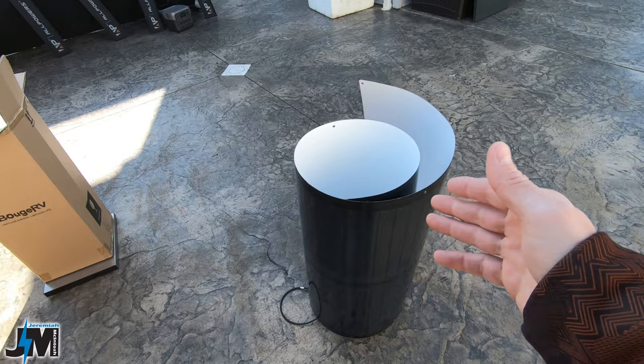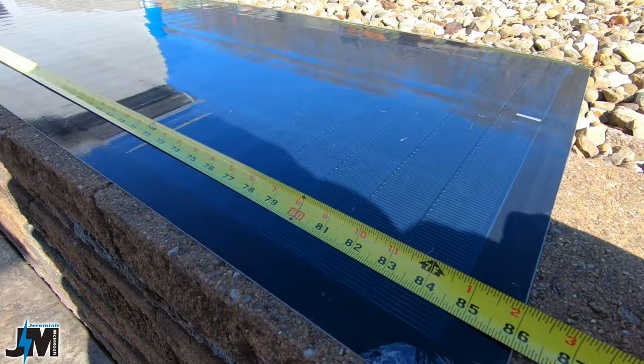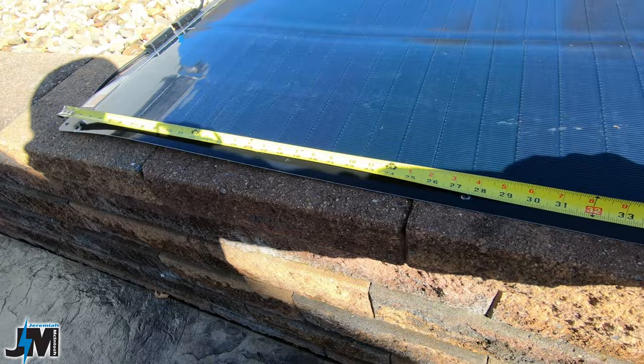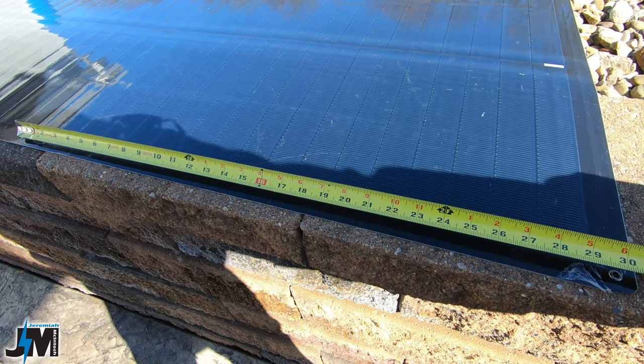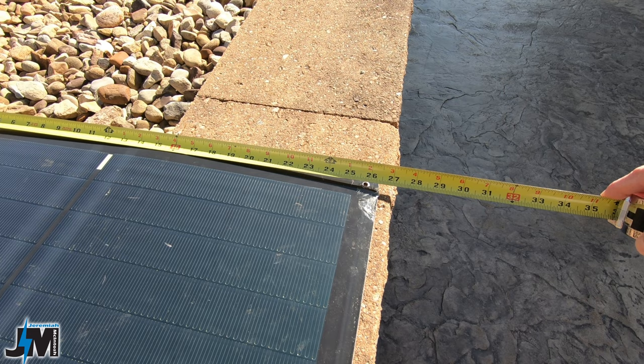For the size of this 200 watt panel: the width is 27 and an eighth inches wide by 86 and a sixteenth inches long. The screw holes lengthwise from center to center are 27 and a half inches, but the ones on the bottom are slightly longer at about 29 and three quarters inches. Width-wise from center to center, the screw hole spacing is 25 and 13 sixteenths inches.